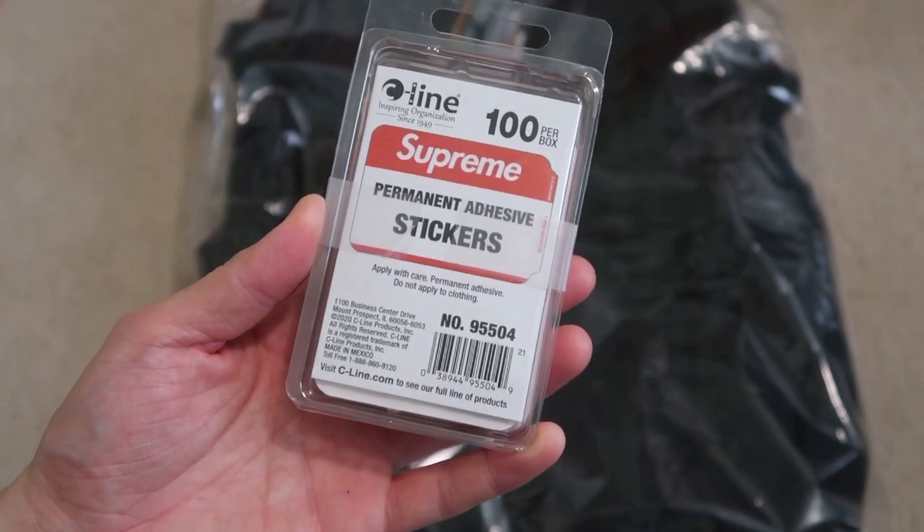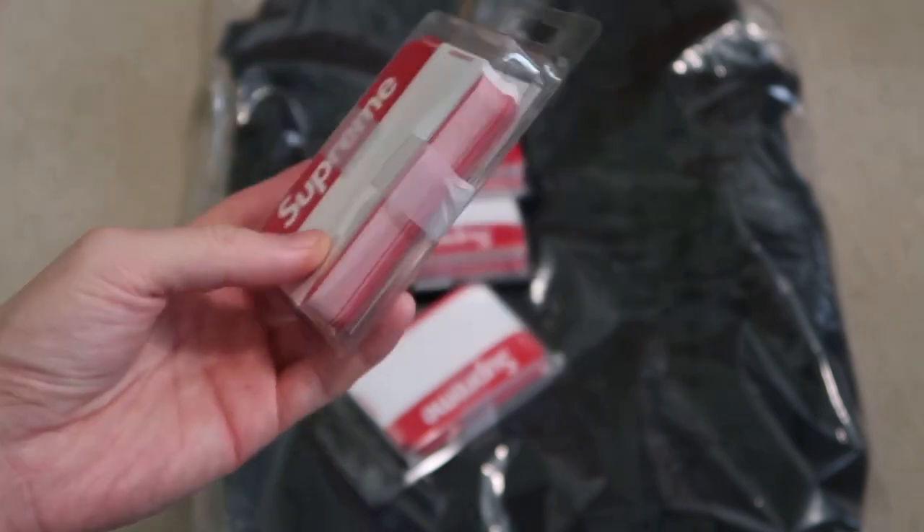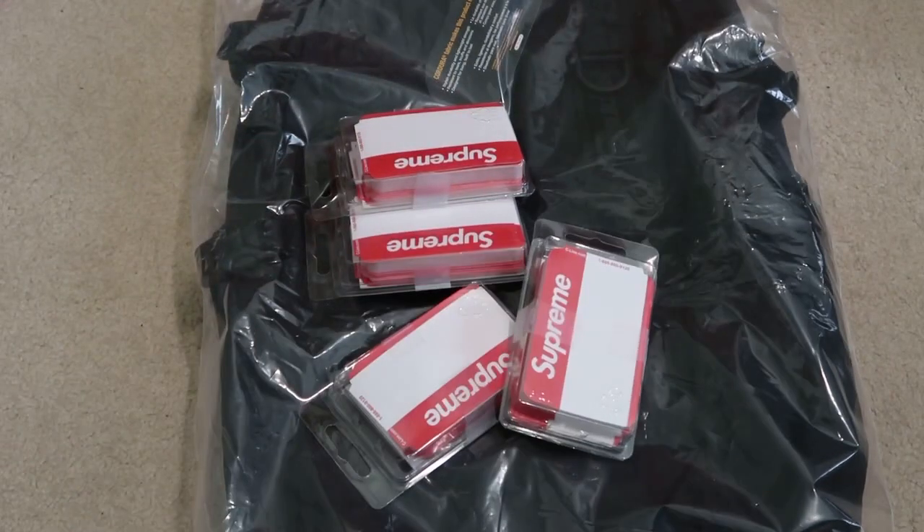Permanent adhesive stickers. I saw the Supreme post — the designs drawn on these, which is pretty dope. I want to do that.